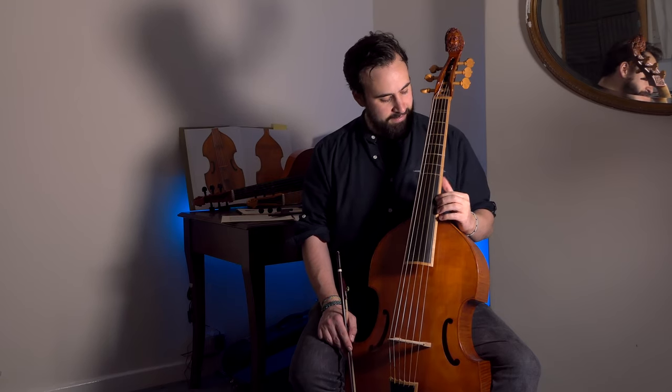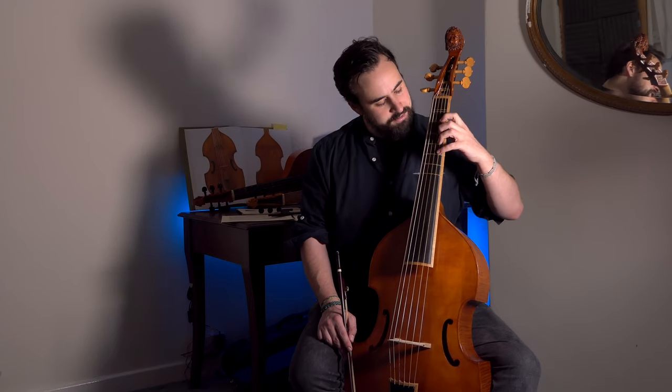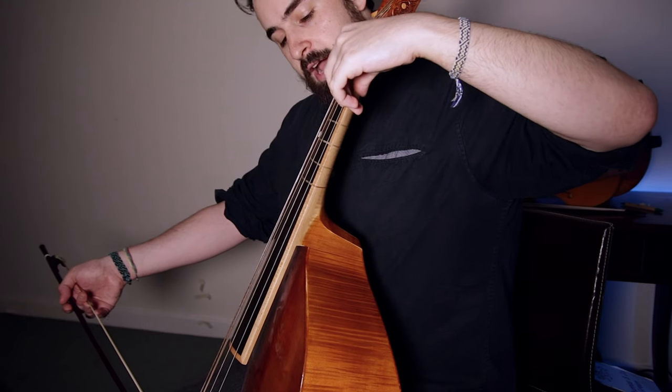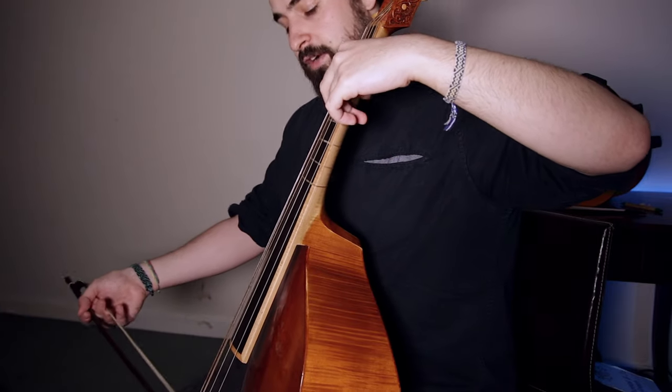Another tip when shifting between low and high positions is to make sure your arm is free. I often see students trying to move from regular first position to high positions and their arm gets stuck — the shoulder of the viol gets in the way. So I encourage what I call the 'unhooking' movement: I play my first note, unhook my elbow, and that brings my hand up, clearing my arm and wrist of the shoulder of the viol and letting me travel unhindered up into the stratosphere.